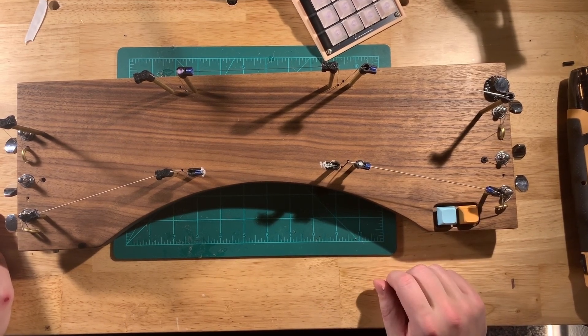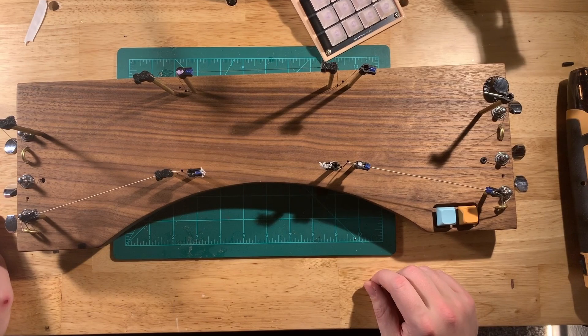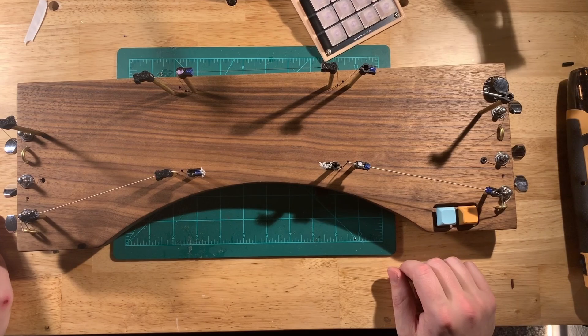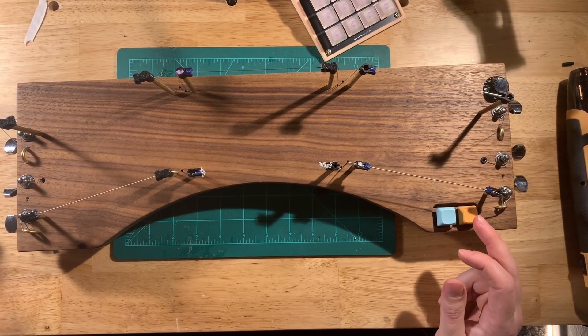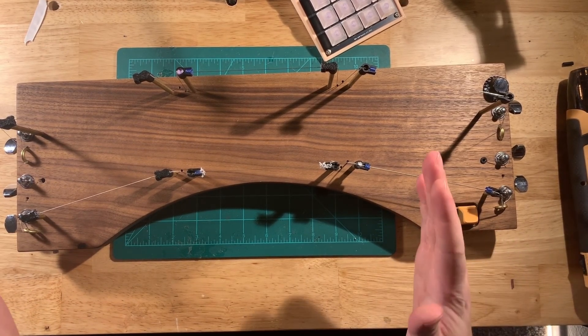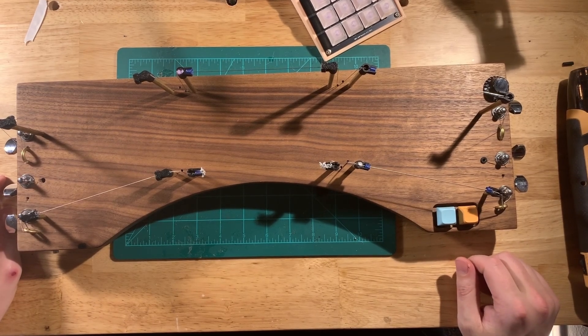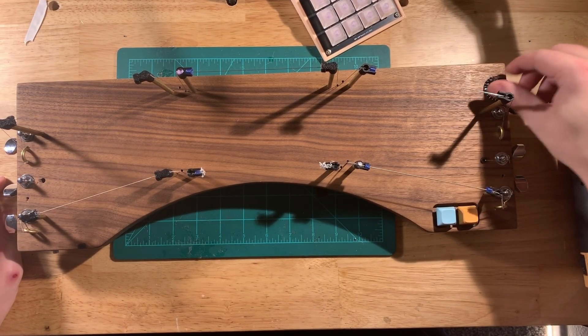These buttons are just connected to extra digital pins of the Raspberry Pi Pico. I've got them just changing — not the bank, I guess they just go up a note or down a note. So I use a drum rack in Ableton with this — if I click up, it just shifts all the notes up one. And this knob is for velocity, although I don't even think I ever programmed that in.